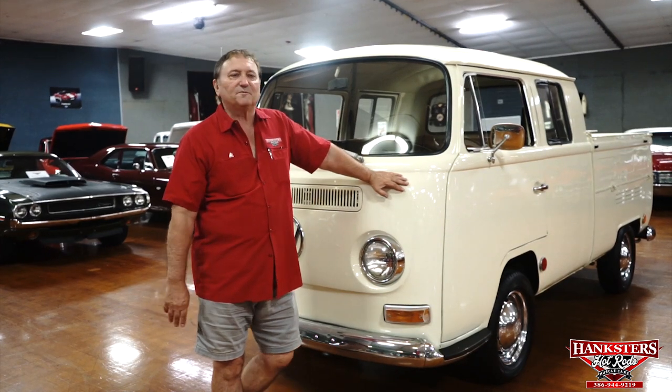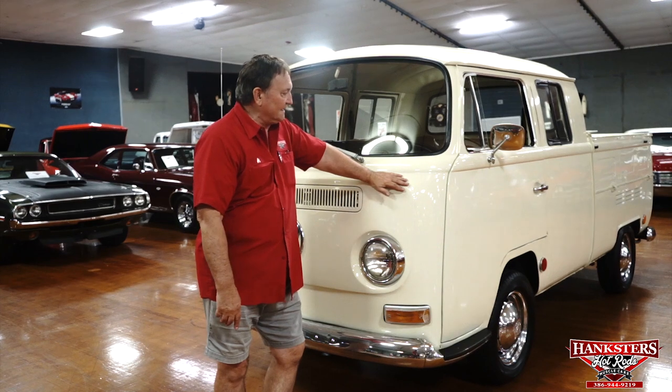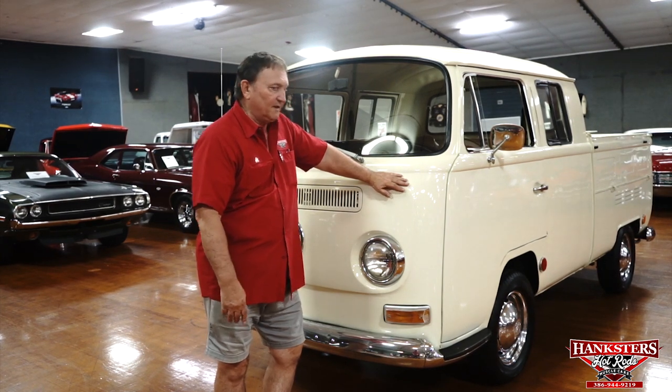Hi, you're at Hankster's in Daytona Beach, Florida, and today our guest is a 1969 Volkswagen pickup truck.